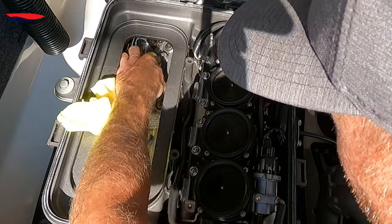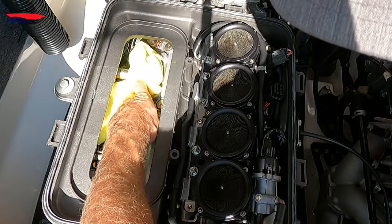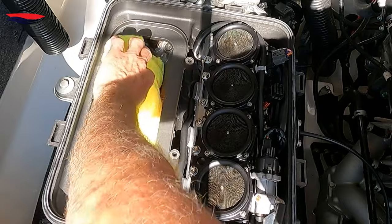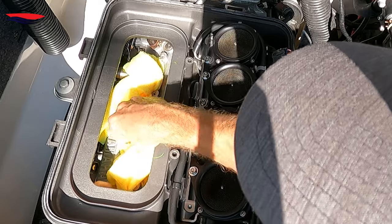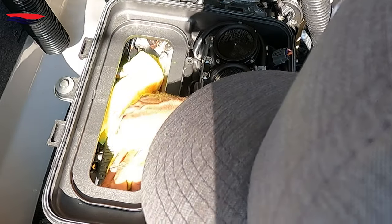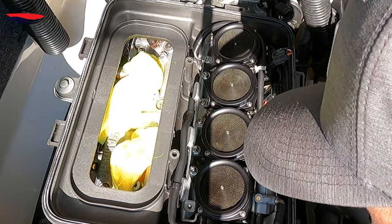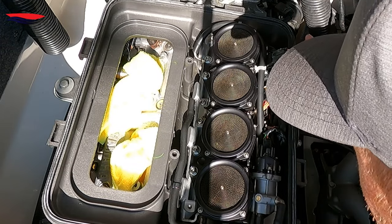Now, since I'm outside, I'm going to put some covers over the open holes — my luck a leaf or stink bug will go in there. Next thing we need to do is disable the fuel system so it won't fire the injectors. I'm going to show you how to do that right now.